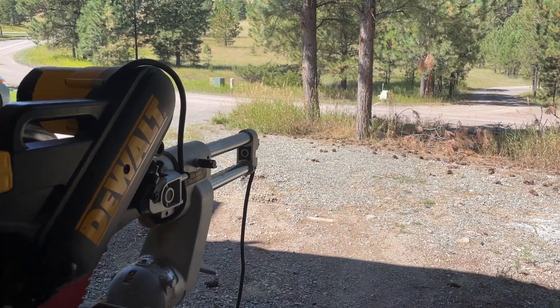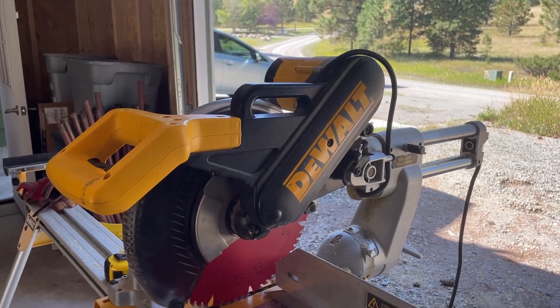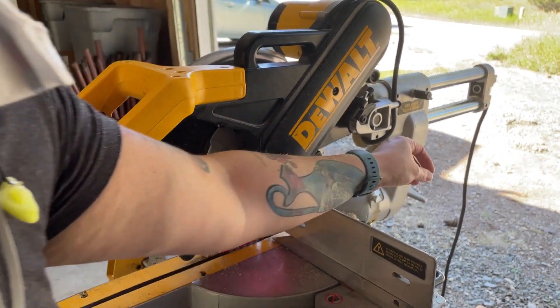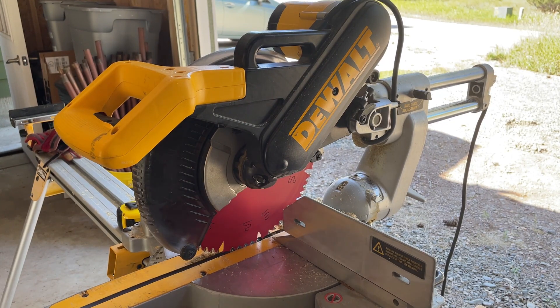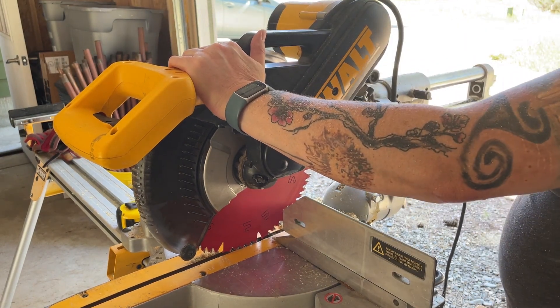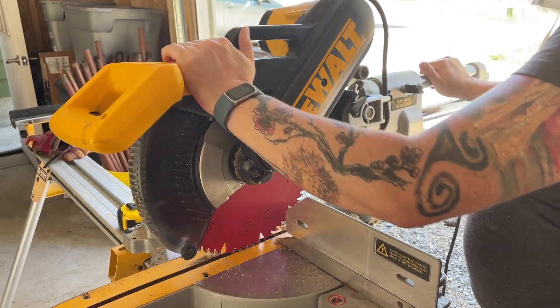As you can see, I want to show you a couple of other angles you can get out of this. The saw blade also tilts this way, and you can make that adjustment back here — undo that knob — and then you can go and get your bevel in any direction.